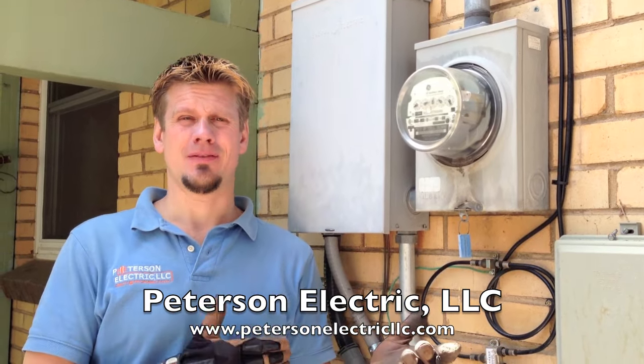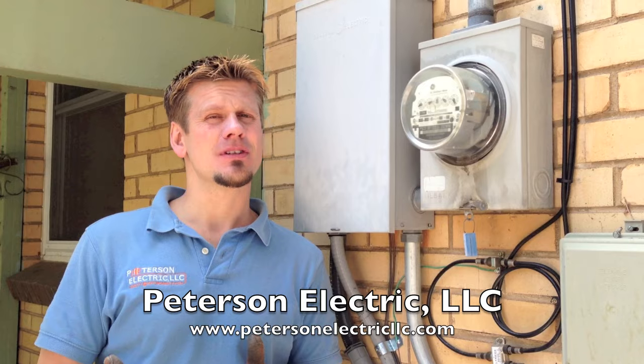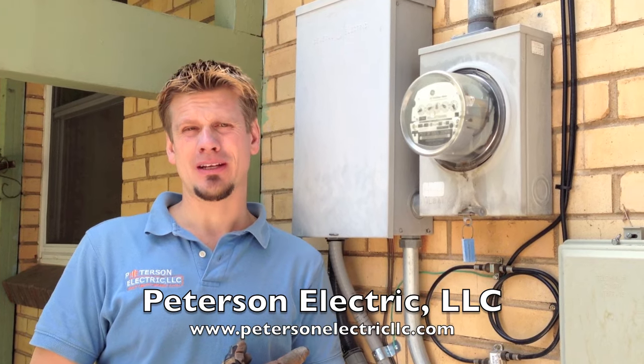Typically the complaint I get is that half the house is out of power and the other half is working. A great indicator for somebody over the phone when they call is: do you have an electric or a gas range?